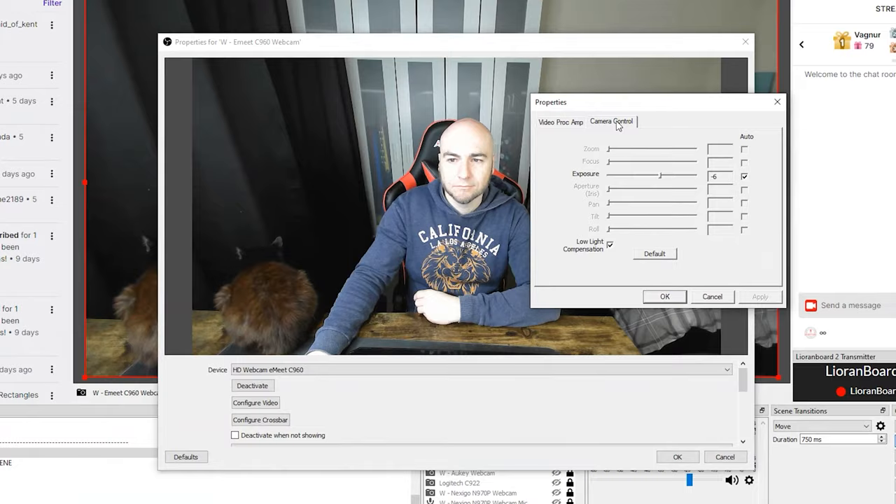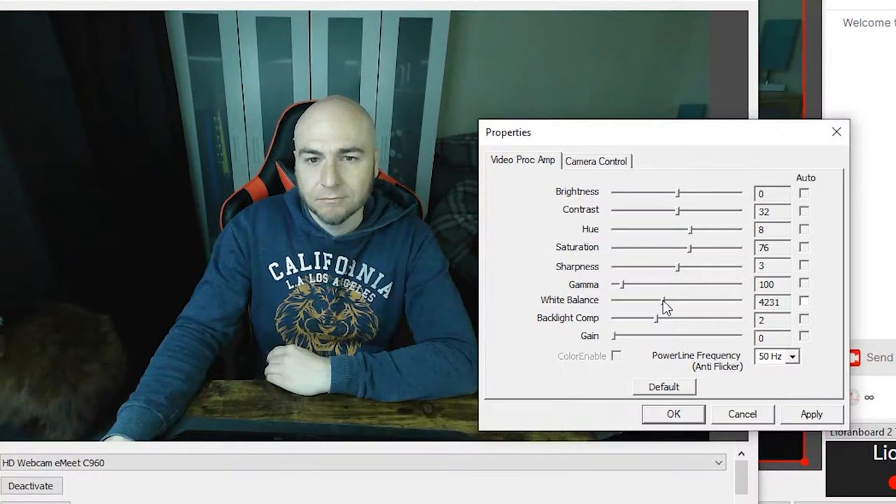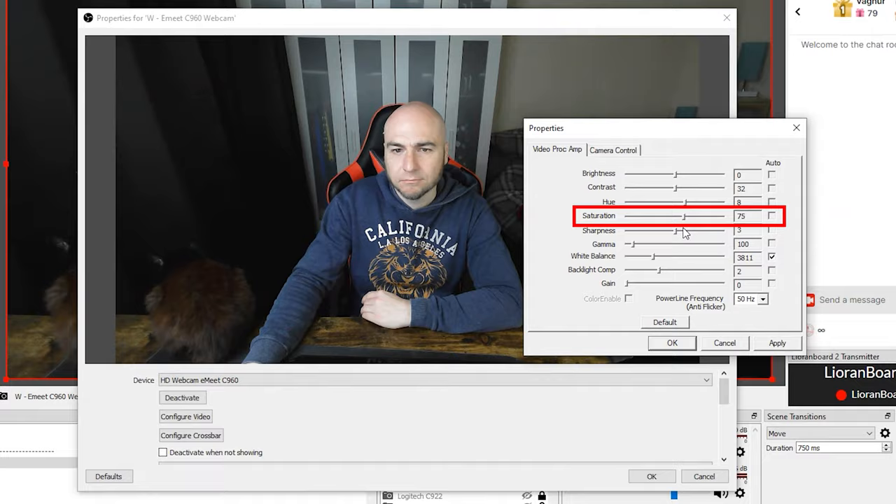We then turned off the backlight and played around with the manual exposure settings, managing to get a good-looking picture, though we did lose some colour to our face. I wouldn't recommend using manual white balance on this webcam as you end up looking either too green or too blue, so the auto white balance settings seem to bring the best result. If you find the colours looking a little dull, you can add some manual saturation to bring more colour to the overall picture.